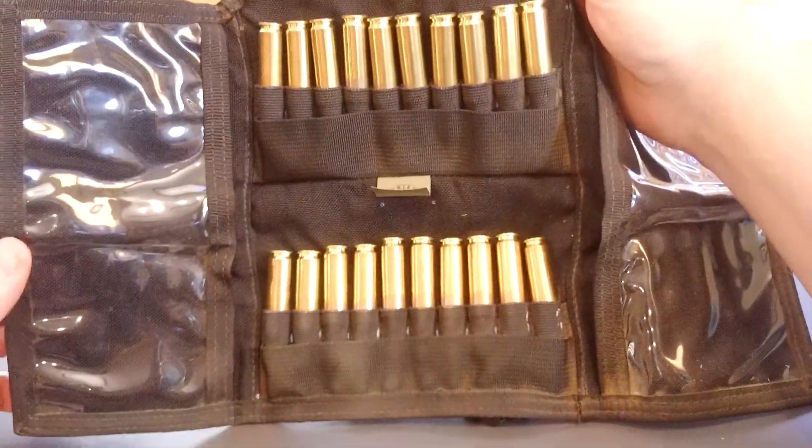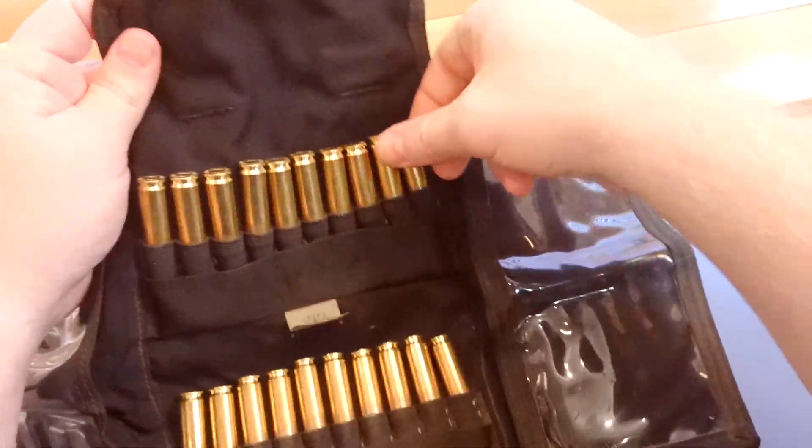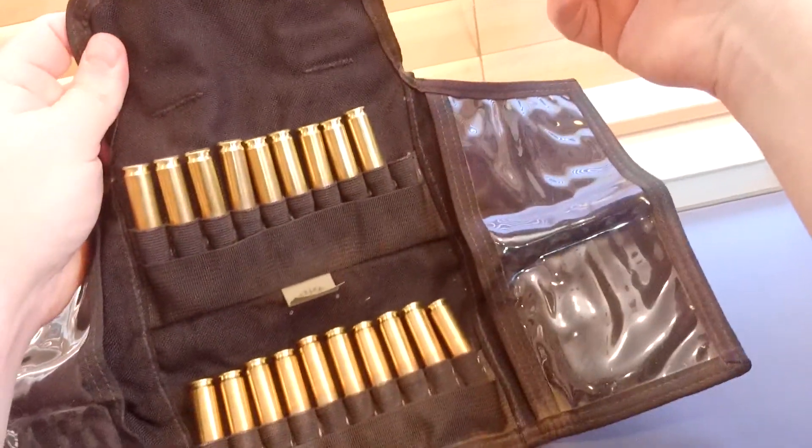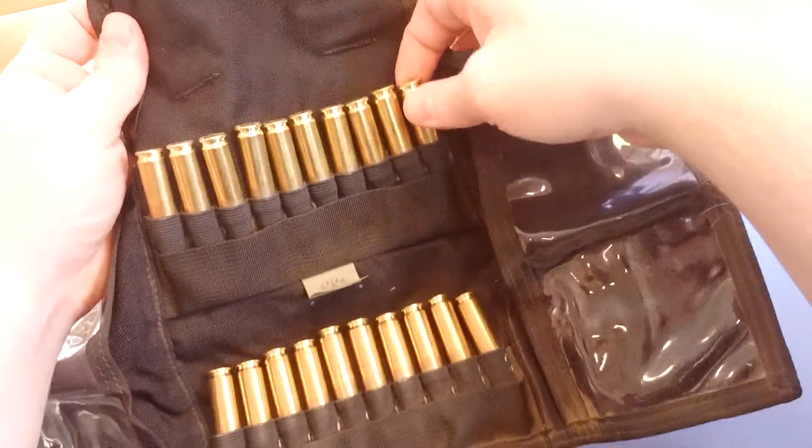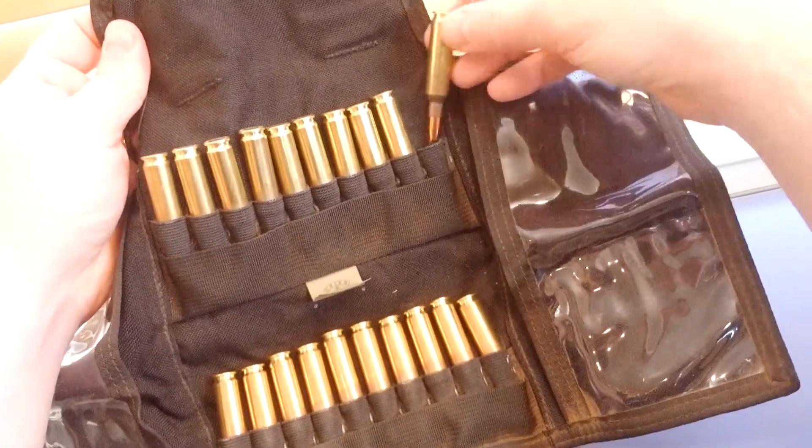It obviously holds 20 rounds — 10 on the top, 10 on the bottom. This is for .308 and I think it will actually hold the .223 setup as well.